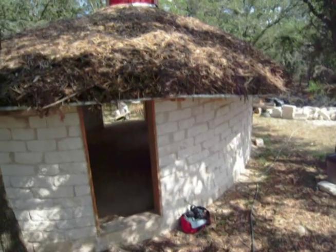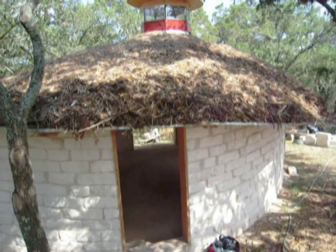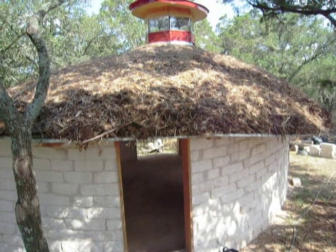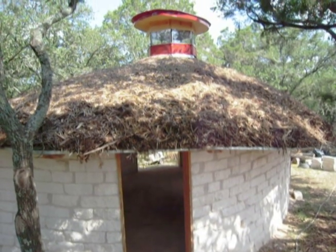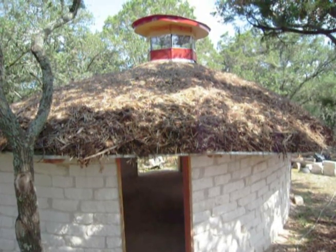People say, well, isn't it going to fall off or blow off? And I say no — have you ever tried sticking a shovel into a pile of cedar mulch? It's very hard to do. This is a very stable roof.